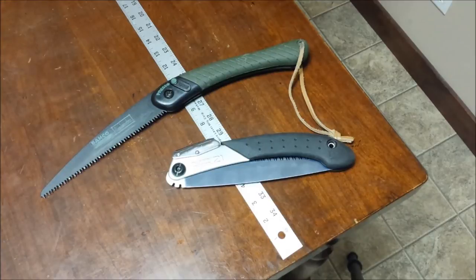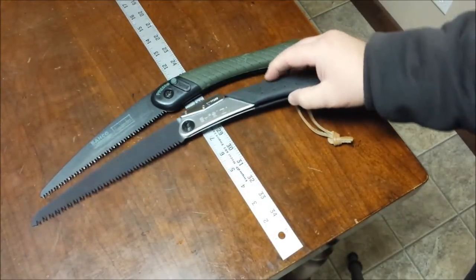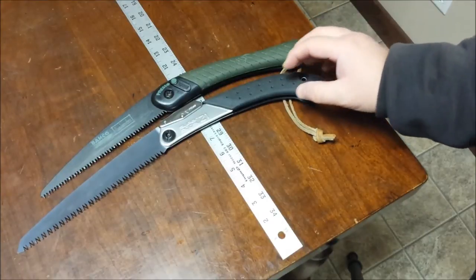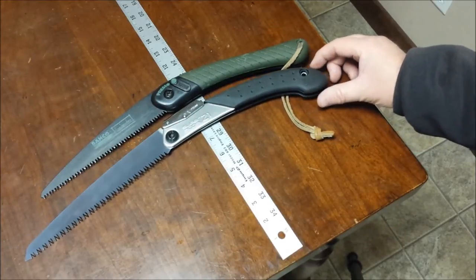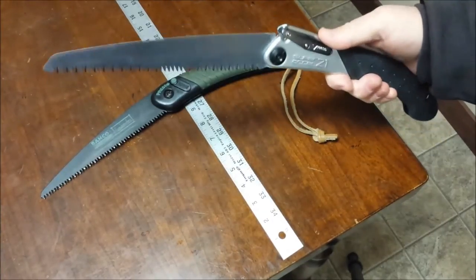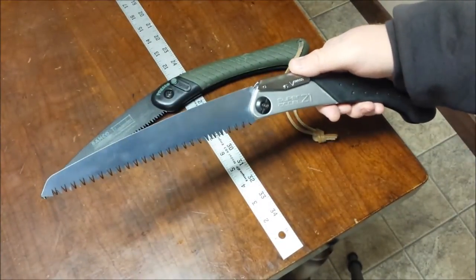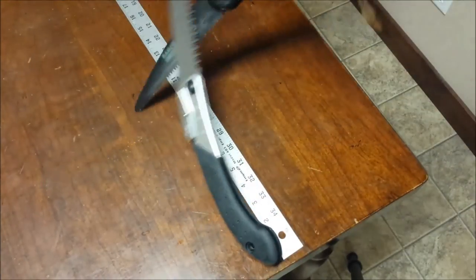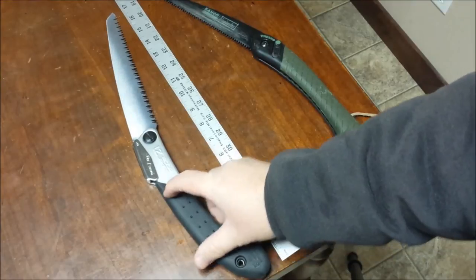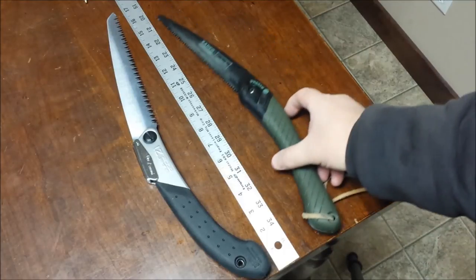The Silky Super Excel has an eight inch blade — interesting since the handles were so close in folded length. It looks like a much bigger difference when opened up because of the way the blade is designed and the angle above the pivot screw. The Super Excel is much more efficient with its handle-to-blade ratio, measuring seventeen and a fifth inches open. So it's an eight inch blade versus a seven and a quarter inch blade.